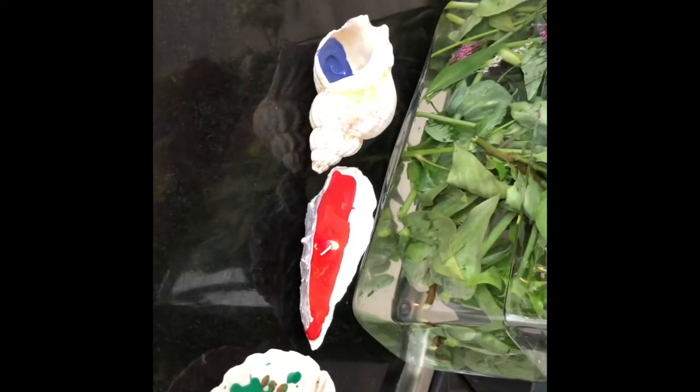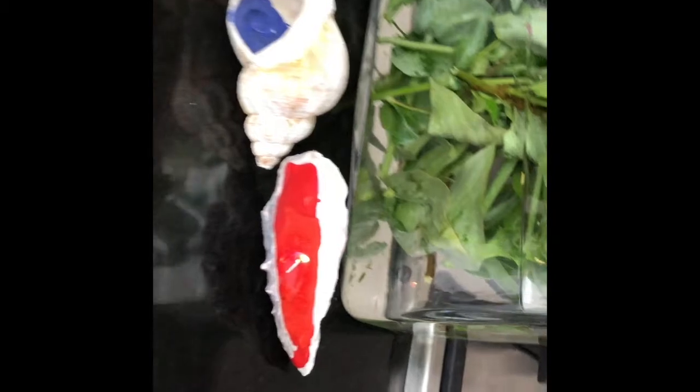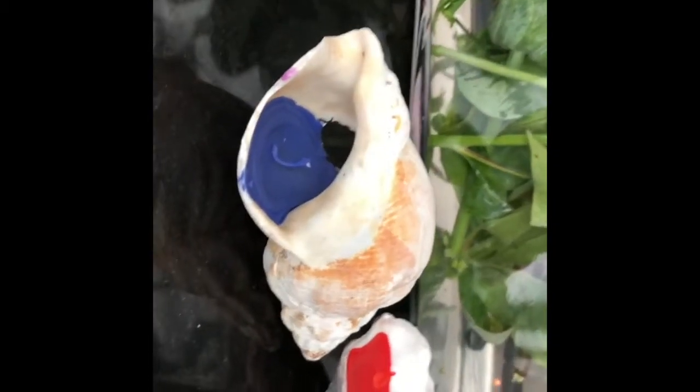Hi everyone! So today's sustainable activity was making candles out of shells. It was super easy. You just basically needed a crayon and a shell and a microwave, but that's about it.